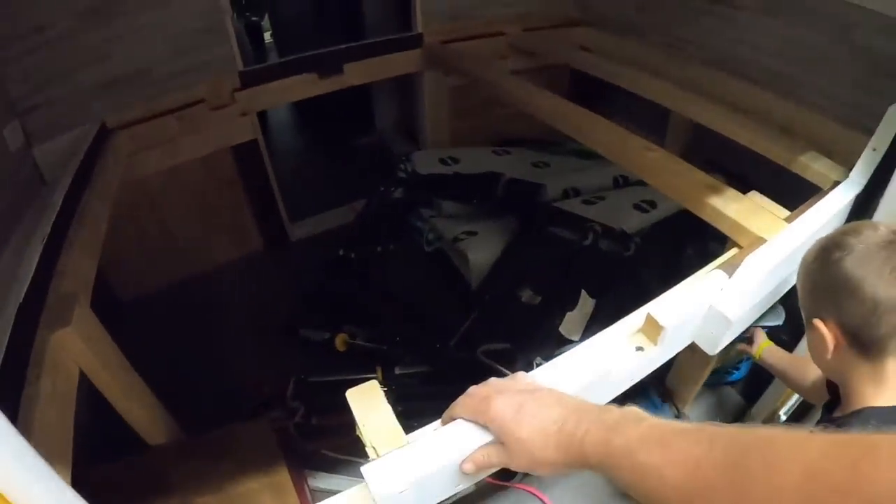All right, underneath the bed is electrical central. This is where the battery charger's at - a couple of batteries for the inverter - and the junction box is right down there. So we're going to get some of this stuff cleaned out so we can get in there to work and get a plan.